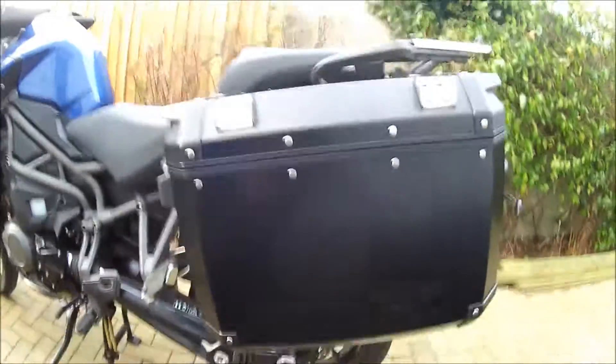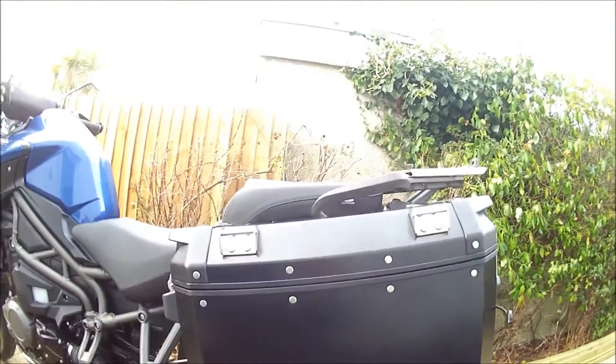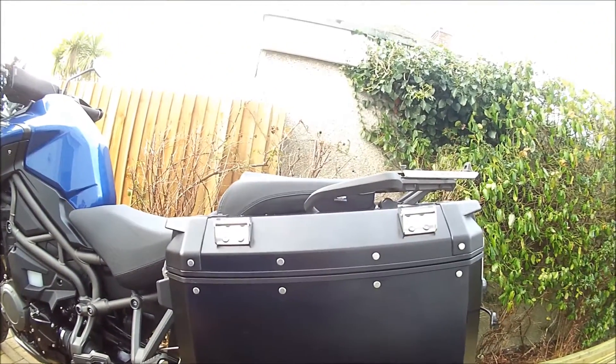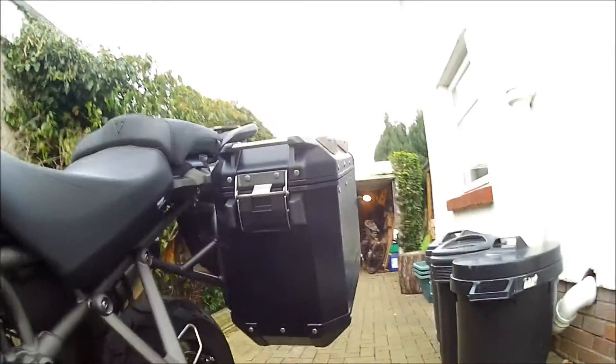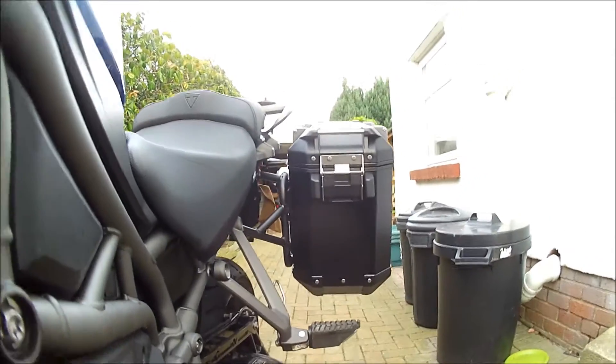I then fitted the pannier back onto the bike, and as you can see it's significantly lower than the pillion seat and also further back. So from the foot rest - although this isn't the best shot from a foot standpoint - there's far more room for the leg to actually sit on the pedal and clear the pannier. So that's it, hope this works for you guys, enjoy.